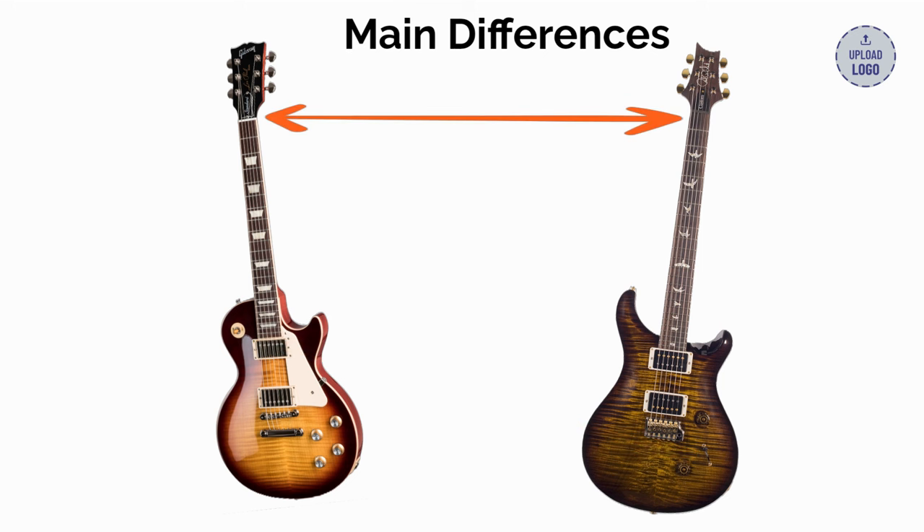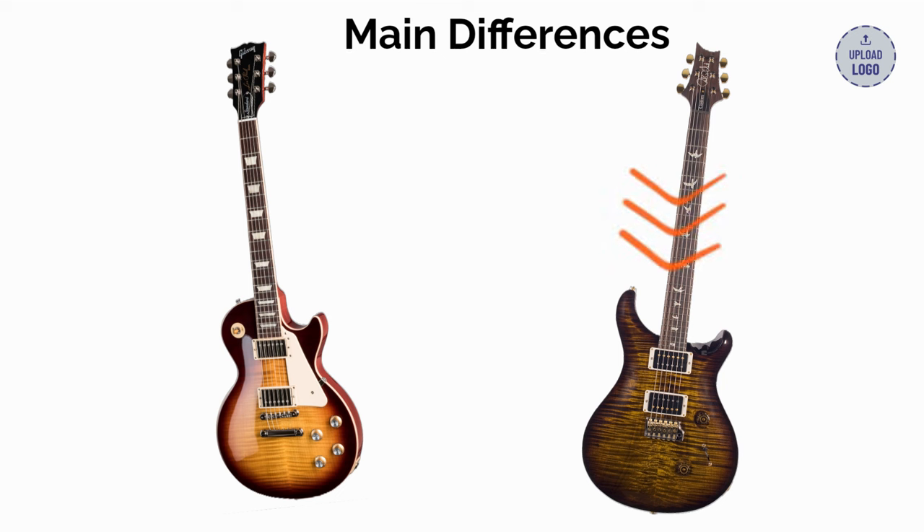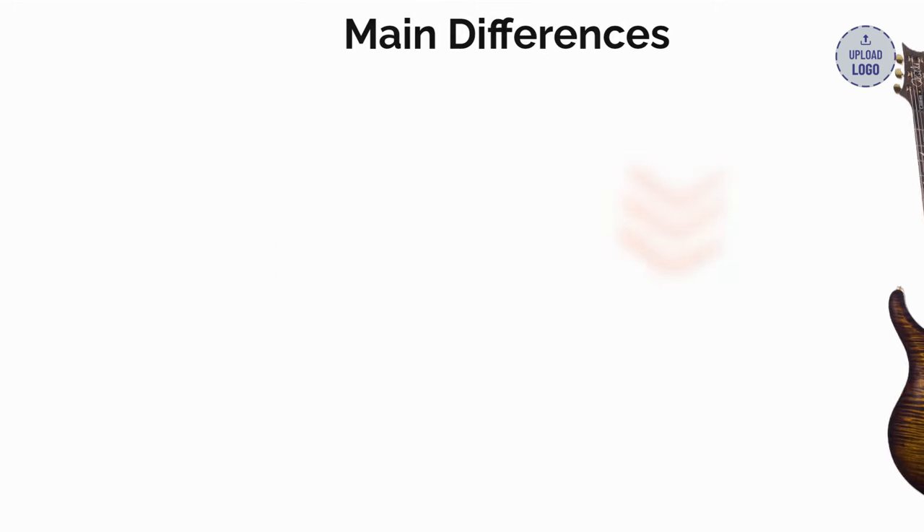Six, nut width: 1.6875 inches in the PRS and 1.695 inches in the Les Paul. Seven, scale length: 25 inches in the PRS and 24.75 inches in the Les Paul. Eight, fret count: 24 in the PRS and 22 in the Les Paul.